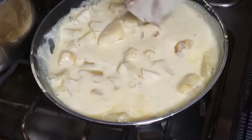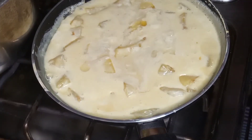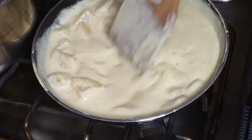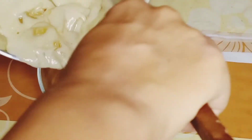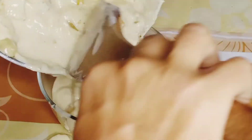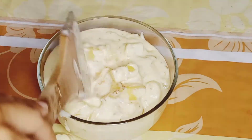Now I will add the gelatin mixture and mix it well. After adding the gelatin, we will cook it well and mix thoroughly. I will then transfer it to the serving bowl and let it cool to room temperature.